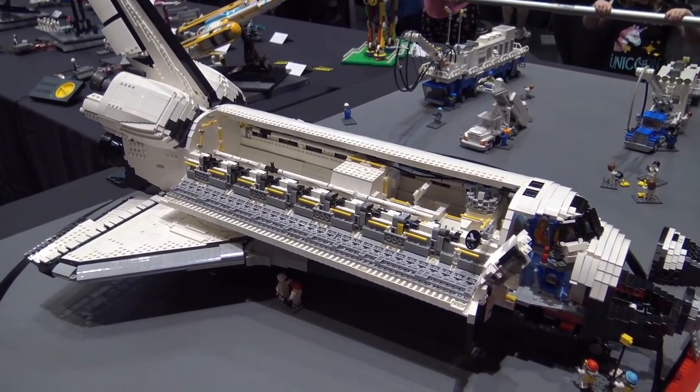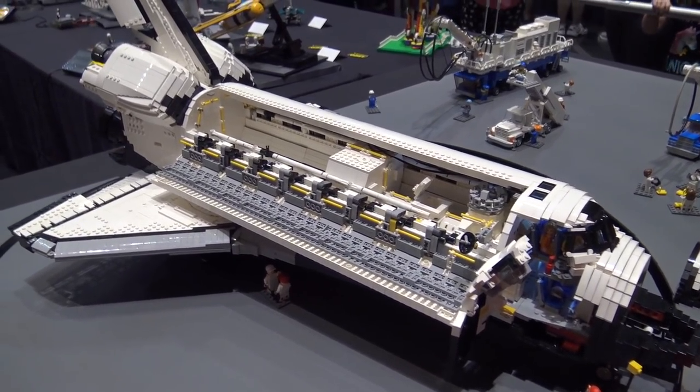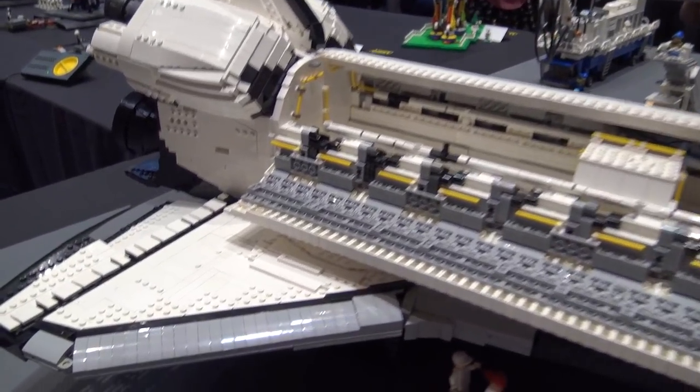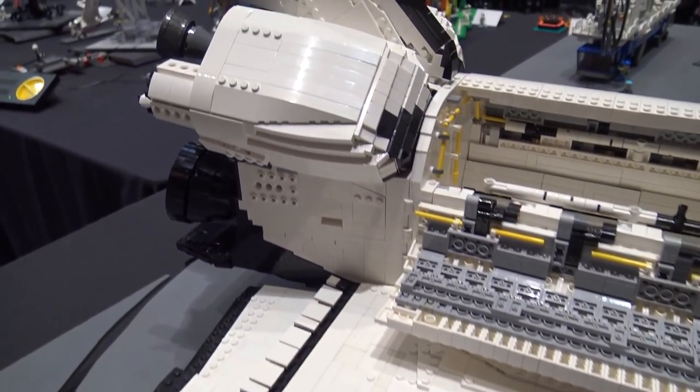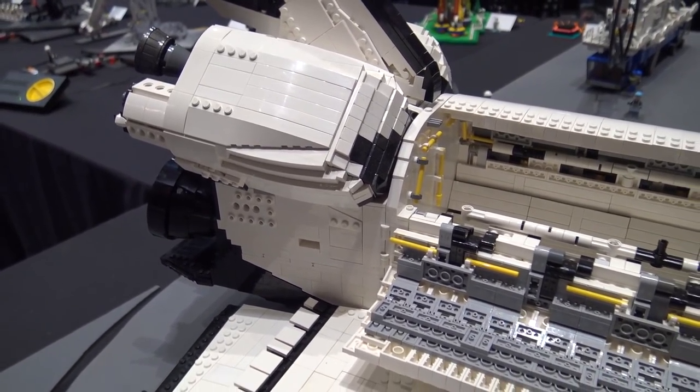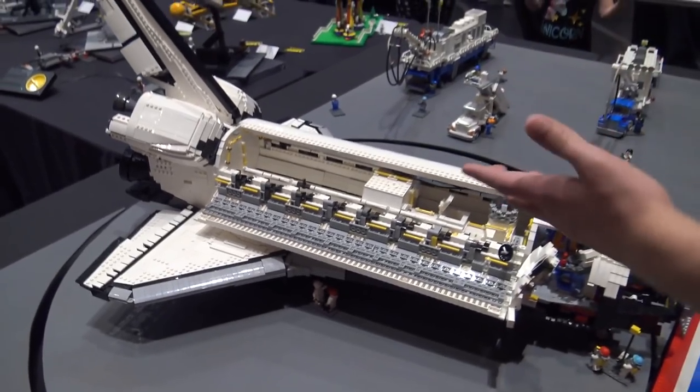I'm not really sure going forward whether people will be able to remote control that or what, but that's kind of the end goal — get some nice movement in there. So when you were working on this, did you have blueprints, or what were you working off of? Photos, how did that work?